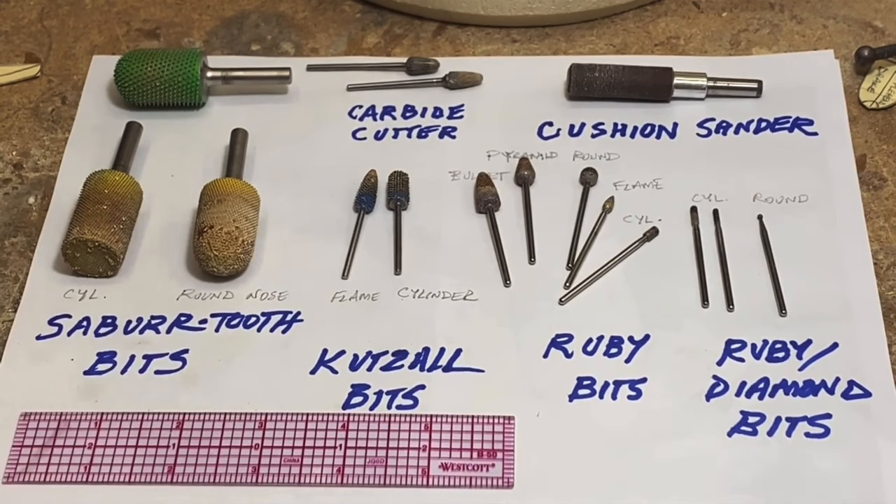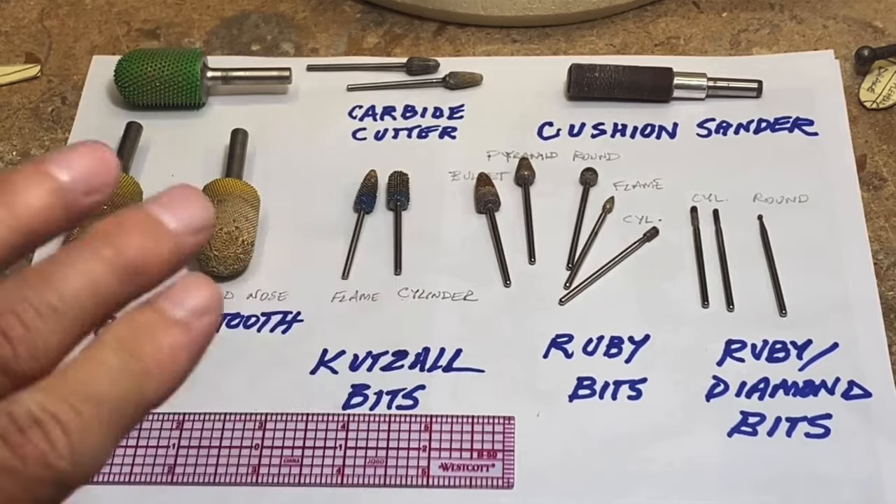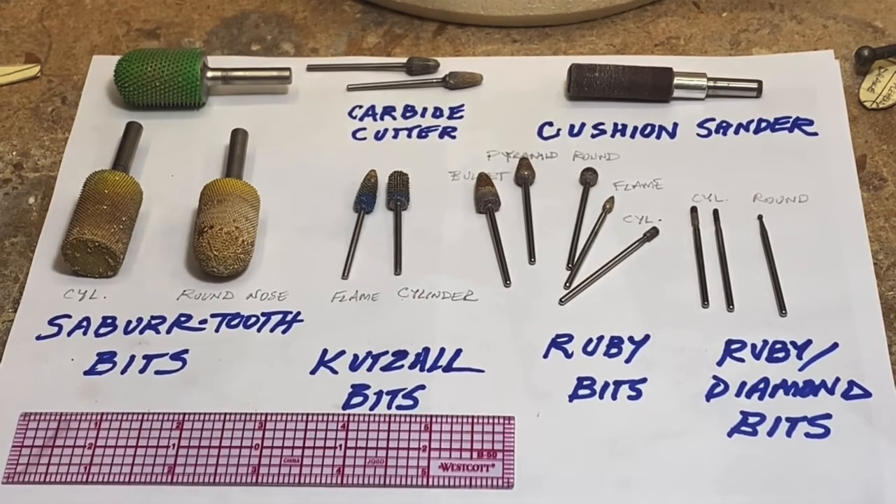This would be the kit that I would recommend. You can get all of these from James Company — that's J-A-Y-M-E-S Company — or the Duck Blind, which is Willie McDonald, who also sells these types of supplies. For rough out, I use saber-tooth bits: the yellow are the fine tooth, the green is a medium tooth.